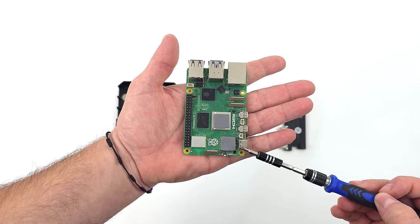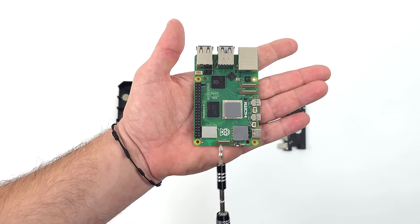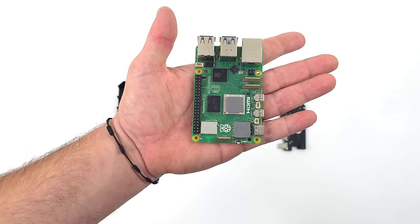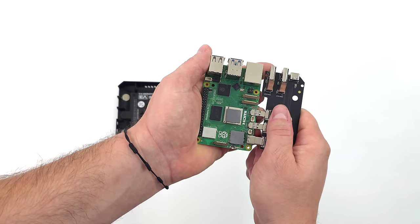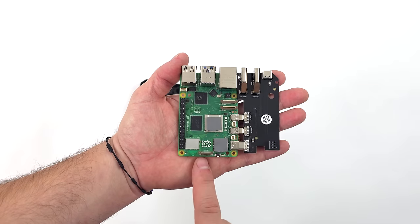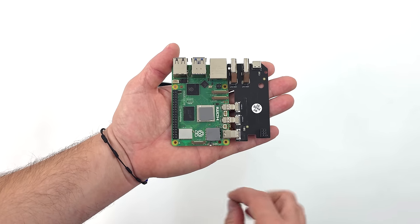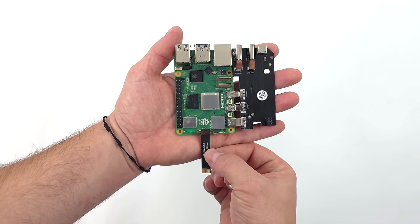The case comes with two thermal pads and makes contact with two sections on the Pi — first the CPU, which we need to keep cool, and also the PMIC on the Pi 5 because it can get quite hot. Luckily, this case handles both. I've already got the thermal pads installed. Now we're going to connect the daughter board — the HDMI and power board. Before we install this in the top section of the case, we want to install a ribbon cable for the PCIe connector on the Pi 5, so we go ahead and put this in before we slide everything into the top side of the case.